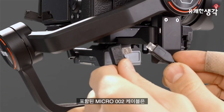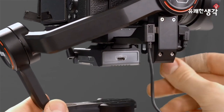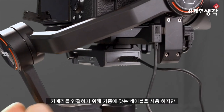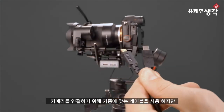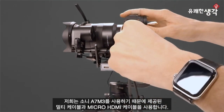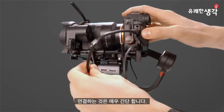Now we're ready to connect this to our gimbal and our camera. Take the included Micro 002 cable and plug the right-angled end into the gimbal, then plug the straight end into the module. Now let's connect our camera. Use the proper cables for your own camera system, but since we're using a Sony A7III, we're going to use the provided multi-port cable and the Micro HDMI cable.